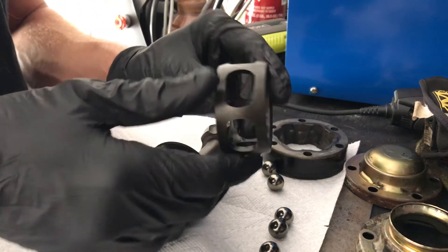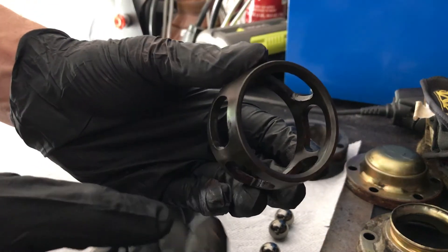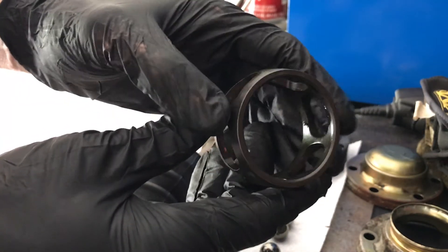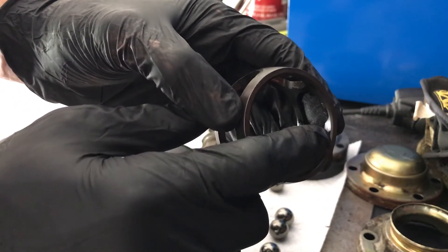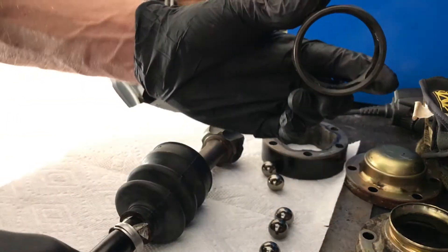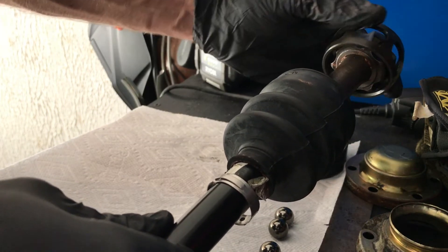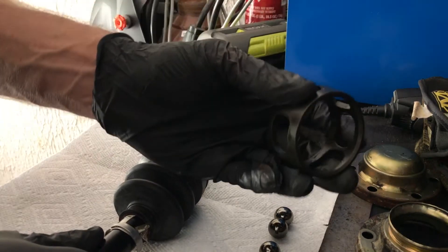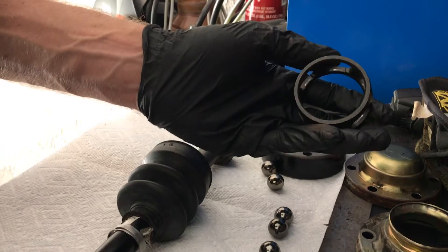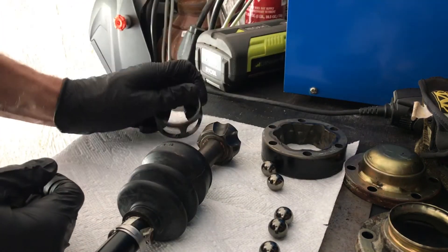The second piece is this inner cage. At first it looks completely symmetrical, however if you examine it really closely you can see there's a beveled edge on one side of it — on the other side it is not beveled. The general consensus is that you want this beveled edge to face the axle itself to give it more clearance. However, I've seen images of brand new genuine parts with it installed facing the other way, so again not sure how much of a difference it makes or if it's application specific — just pay attention to it when you take it apart.